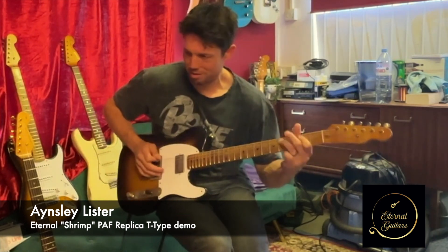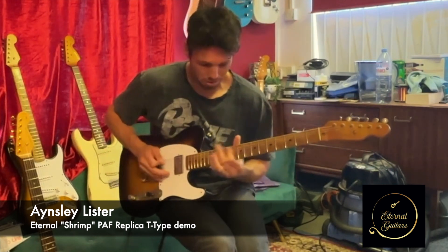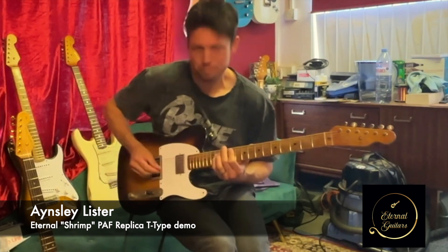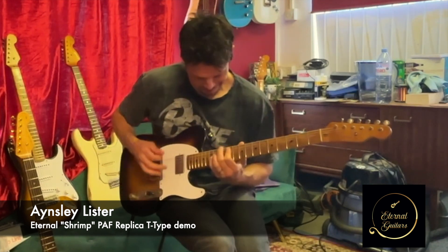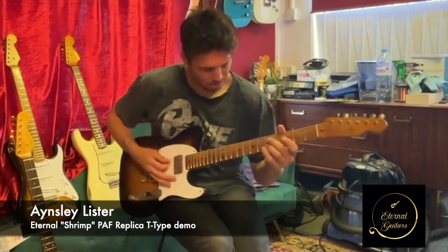Single coil. Single coil. Humbucker. Humbucker. Humbucker.